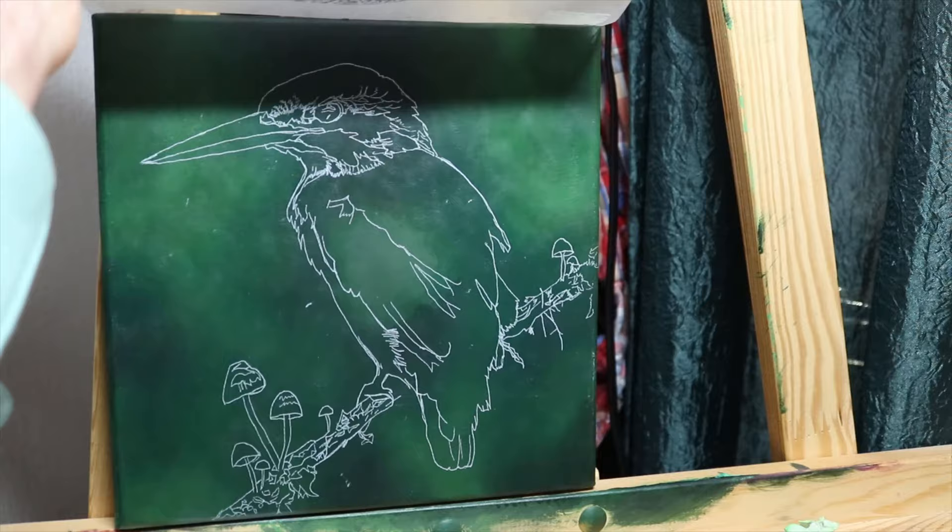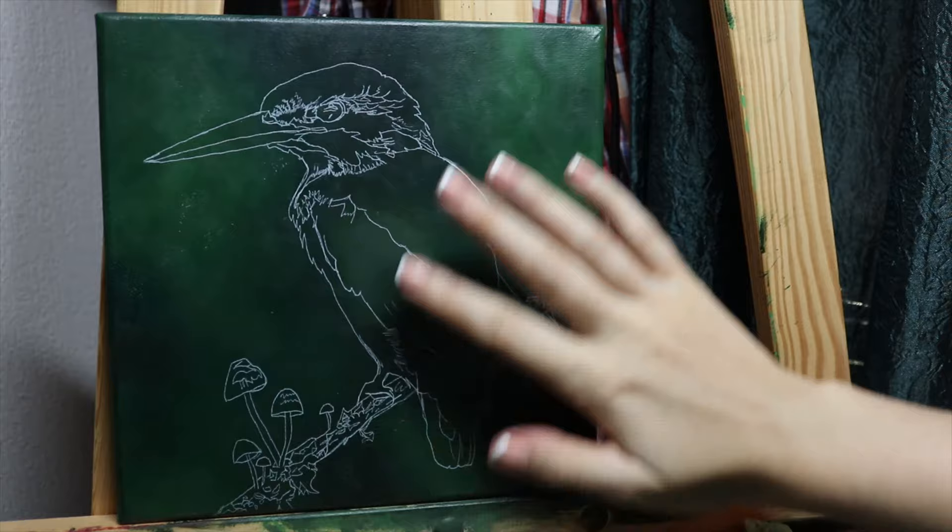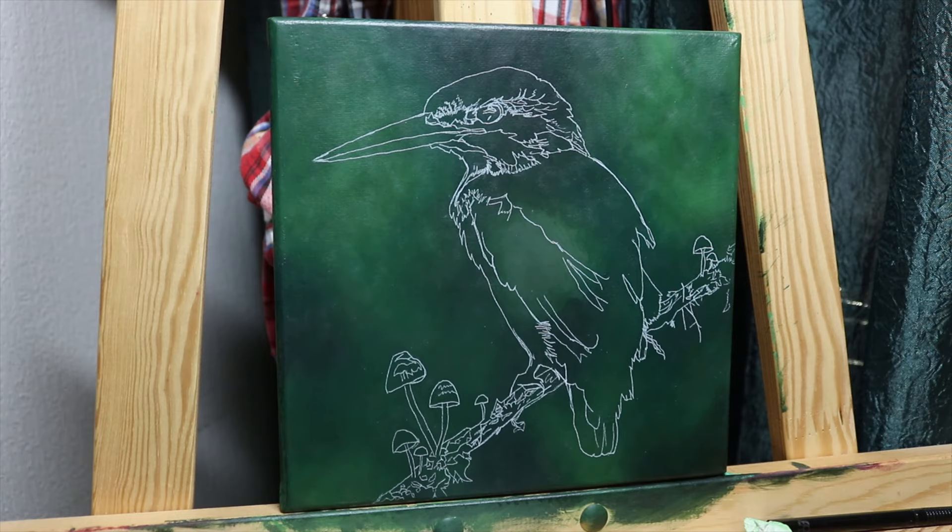I don't have to draw in every single line, just enough to see what to block in for the first few layers, and I can reuse my drawing later as I need to. Just erased some smudges from the transfer paper — you can use an eraser or a wet brush for that.